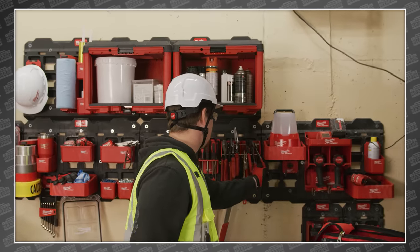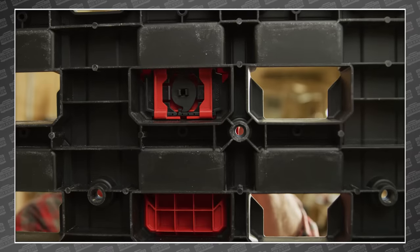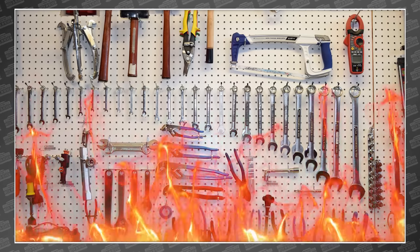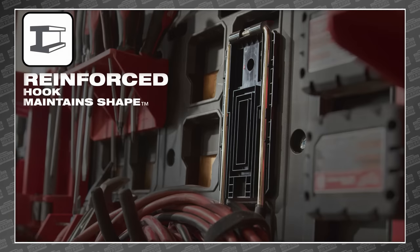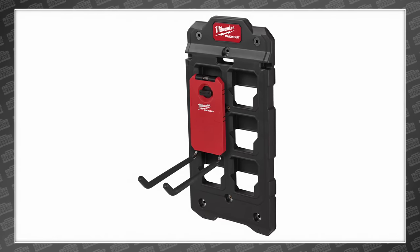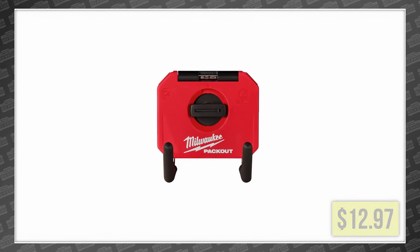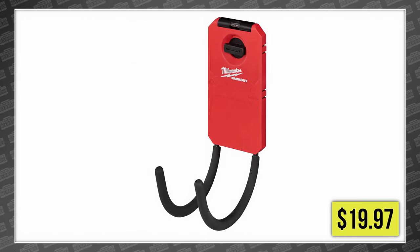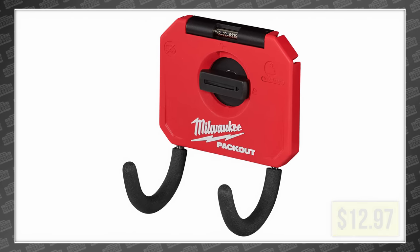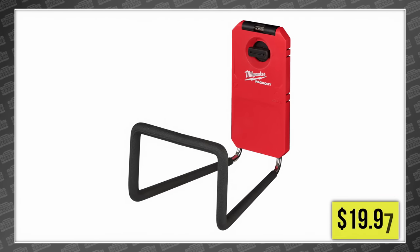From there you can load it up with hooks, tool racks, and holders, all of which feature a super secure locking mechanism, making them safe and more reliable than the pegboard. There are five different hook styles, each one metal reinforced to help maintain their shape under load, including a 9-inch straight hook for $19.97, a 4-inch straight hook for $12.97, a 6-inch curved hook for $19.97, a 3-inch curved hook for $12.97, a 4-inch S hook for $14.97, and a wide hook for $19.97.